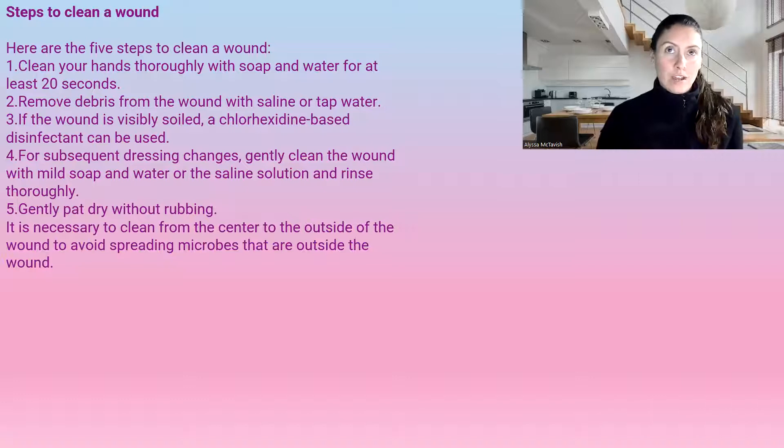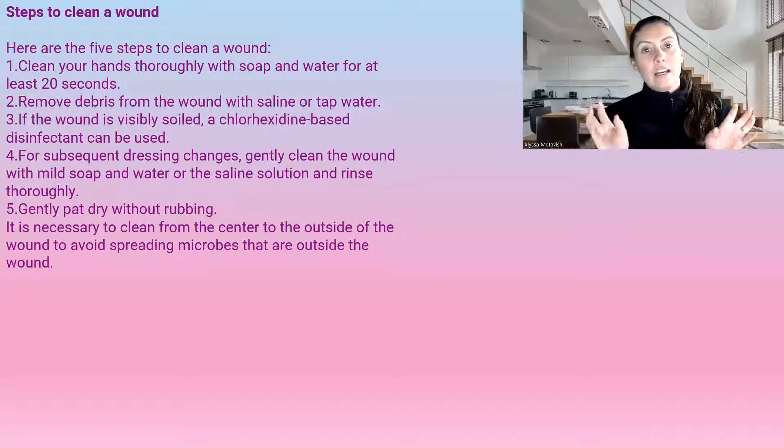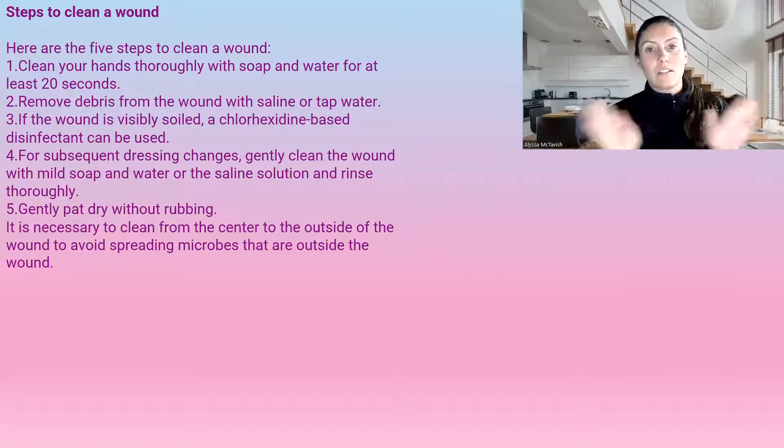When you're done rinsing a wound, you want to pat it dry — we don't want to rub it, just pat it dry. And we're going to clean from the inside of the wound outward, because we don't want to spread any microbes back into the wound. Always cleanse from inside out.